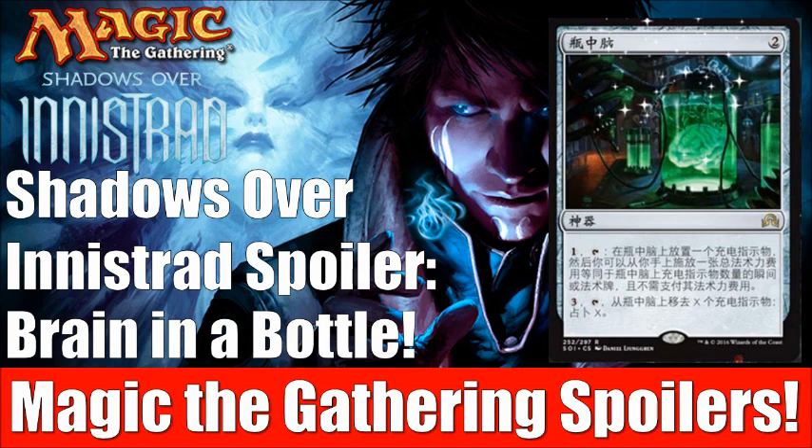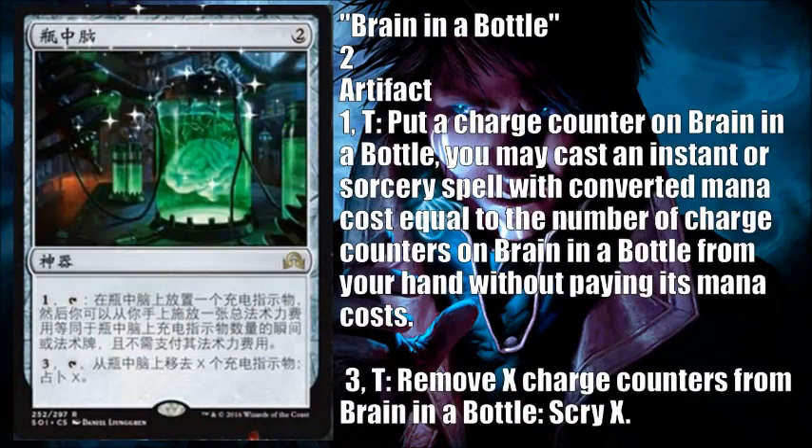Regardless, let's talk about this card — it is called Brain in a Bottle, at least loosely translated, as it was spoiled from a Chinese Simplified card. You pay 2, it's an artifact. Pay 1 and tap: put a charge counter on Brain in a Bottle, and you may cast an instant or sorcery spell with converted mana cost equal to the number of charge counters on it from your hand without paying its mana cost. Or pay 3 and tap: remove X charge counters, then Scry X.